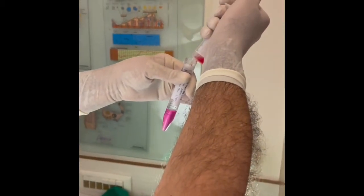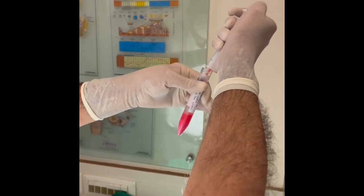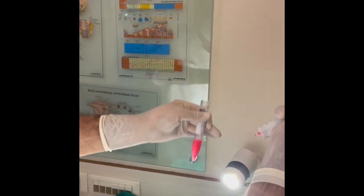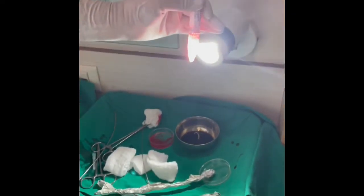Mount it into the screw cap tube with culture medium. You can see the floating villi in it.